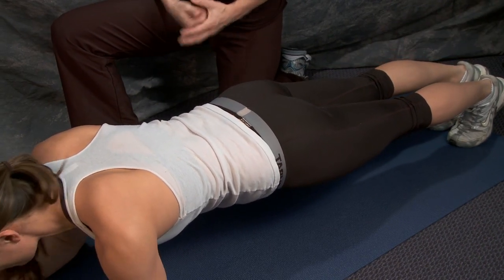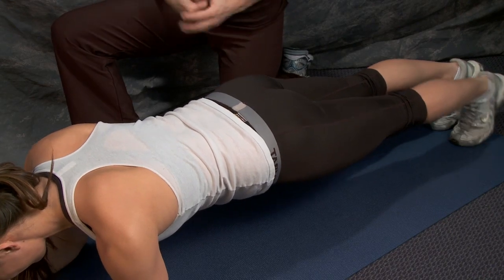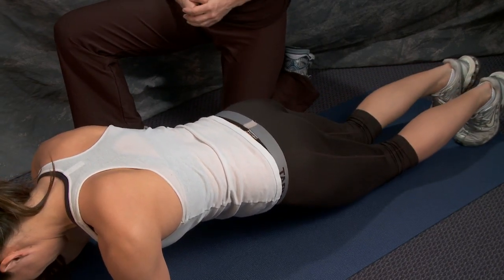The longer you hold it, the harder it is. We typically start out with a 10-second hold per leg and keep alternating.